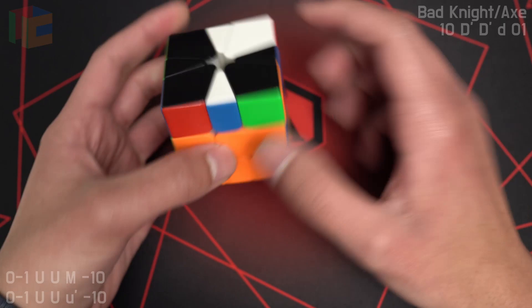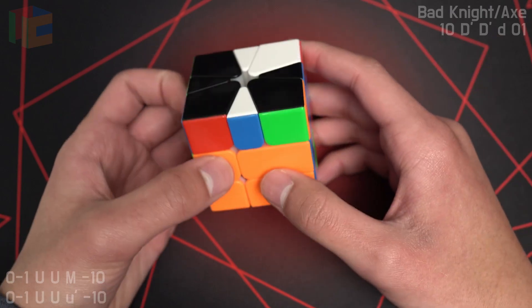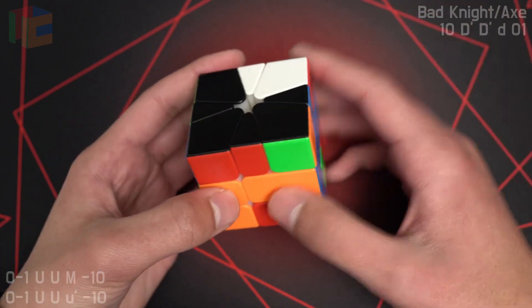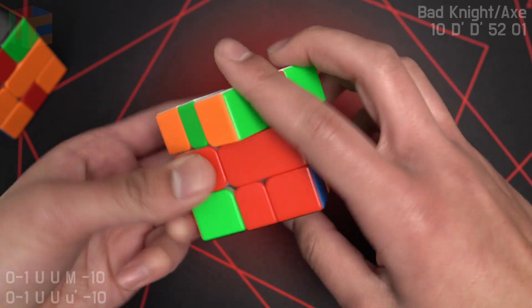While we're here, we should probably cover bad axe knight. Once you put both shapes upright and you notice they're on opposite sides, so it's bad, all you have to do is M2, and then you get a 2-slice OBL. I see that this is left knight, right axe — they're opposite sides — so I do an M2, then I get a 2-slice OBL.